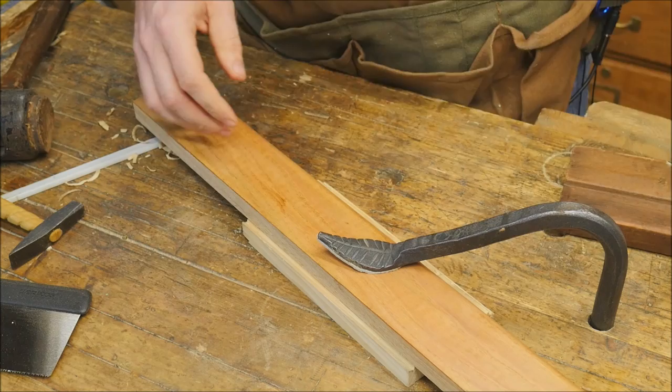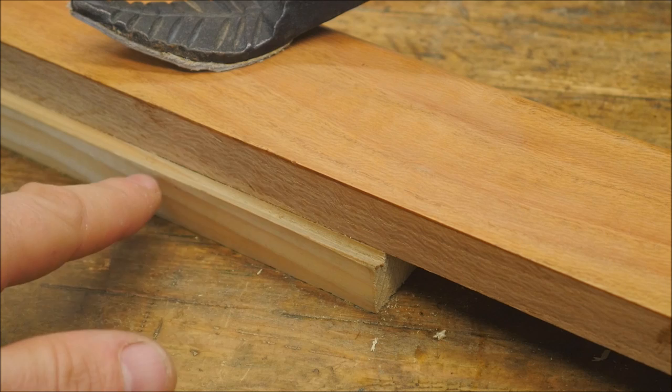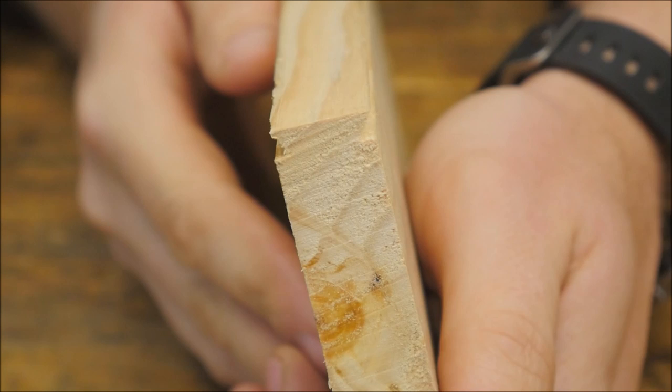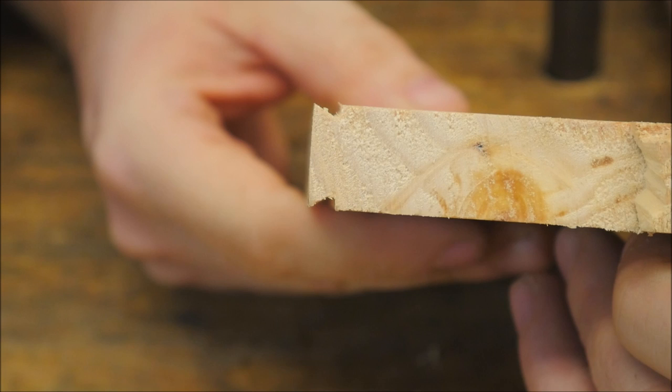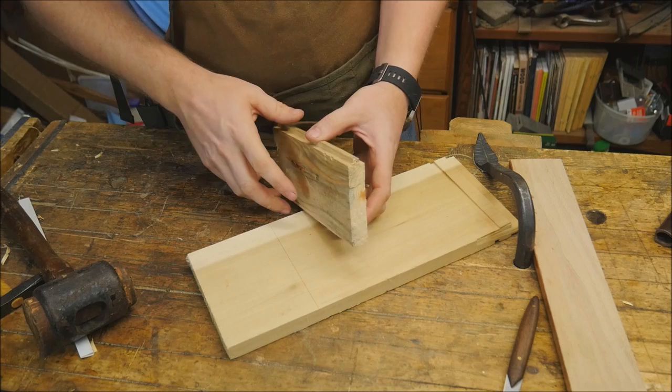I'm going to flip it over and do the exact same thing on the other side. Here you can see what I'm talking about with it being tight on that corner — I don't want a flat spot on top, I want a really nice sharp corner all the way across, but I don't want to go down so far that the corner starts propagating down the surface of the board. There you can see a nice sharp tail on both sides and it is ready to go in. This took me approximately two to three minutes — it's really not a hard or difficult process.